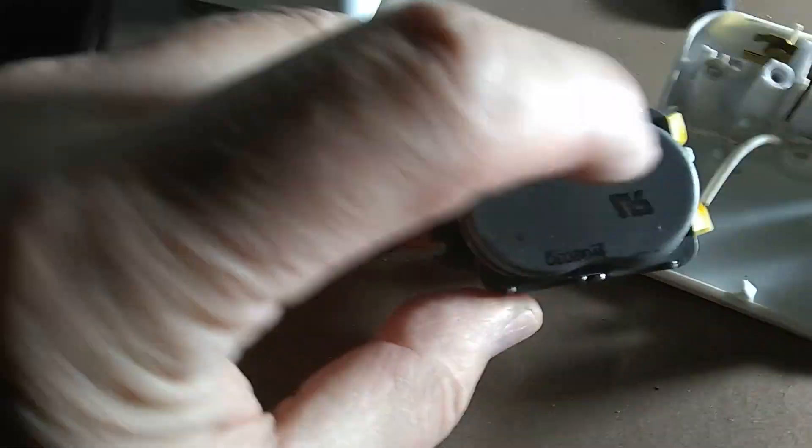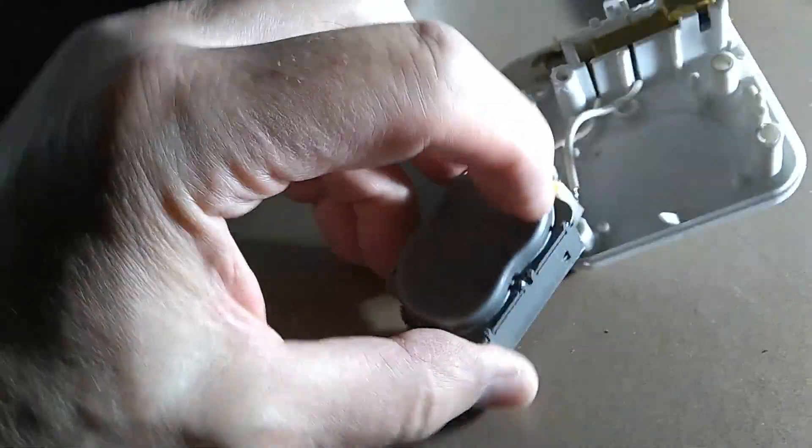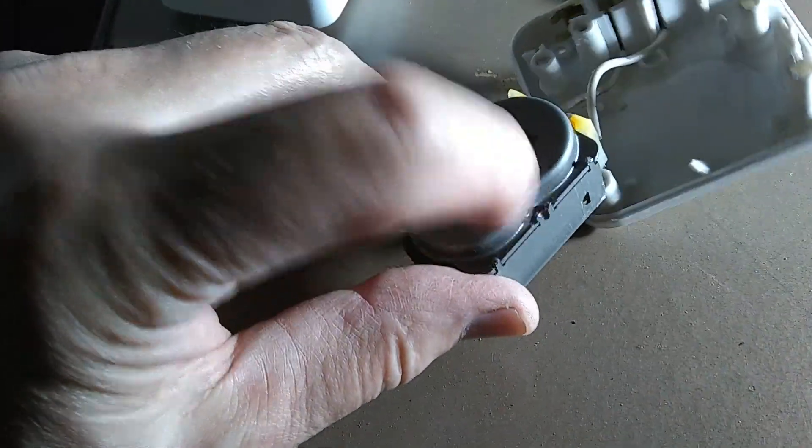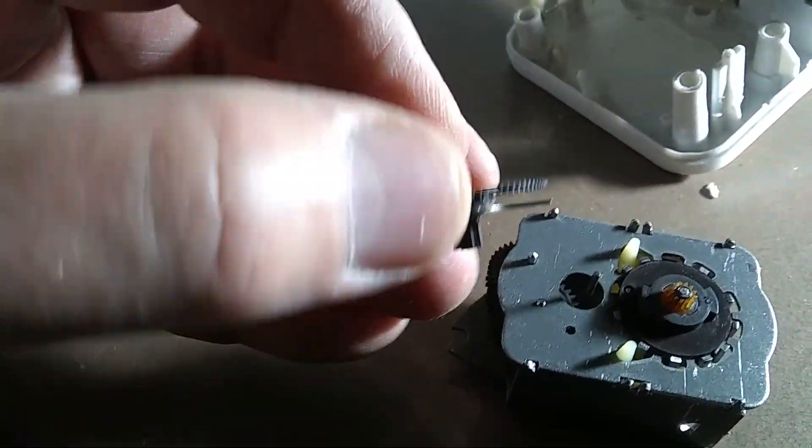I can see that the motor looks the same as the old motor. Let's make a quick comparison — yes, this looks the same. Now I'm going to open the top part by twisting a flathead screwdriver against the tabs. Once you open this cover you will see the same plastic gears in the donor timer.